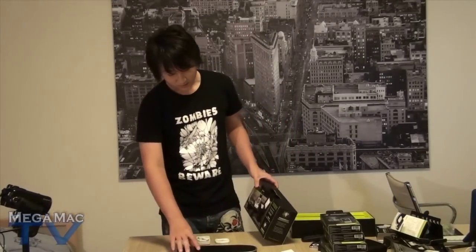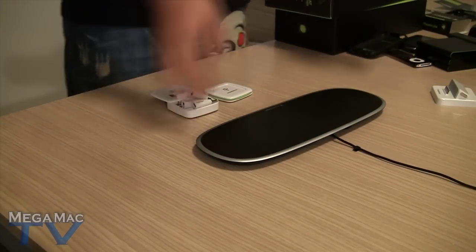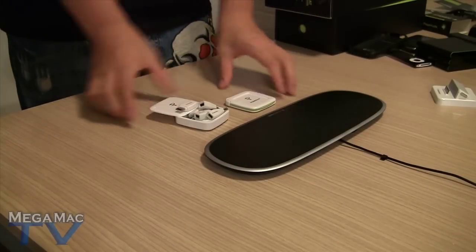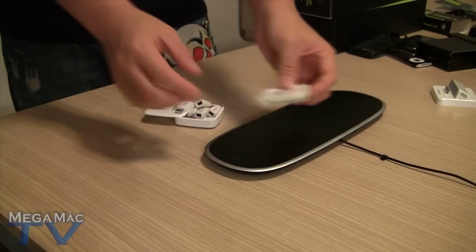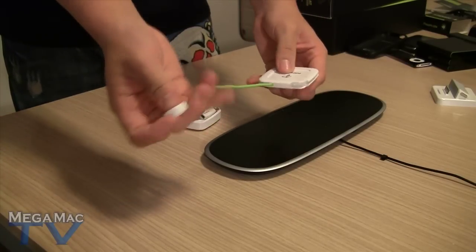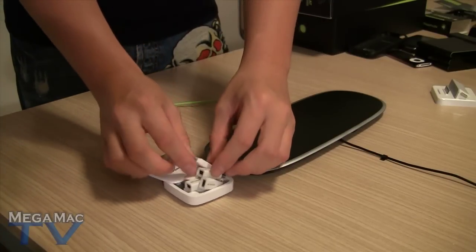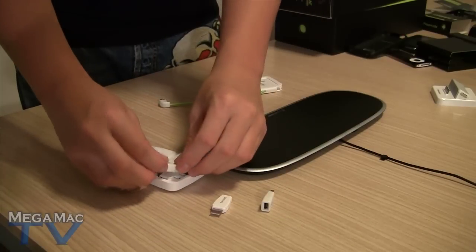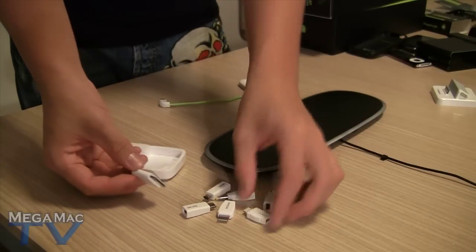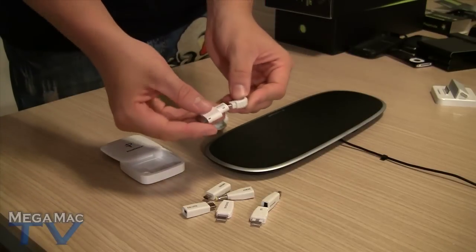First, we've got the home and office mat. This will run you $99.99 from PowerMat.com. This is the PowerMat itself — the wireless charging mat. What's included in the box is the PowerCube. Basically how this works is you take this cable out and it also comes with a bunch of adapters: for Samsung, for DSi, for DS Lite, for Sony products, micro USB, Apple connector, and an LG phone connector. So it comes with a PowerCube.